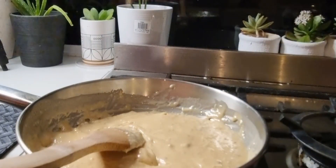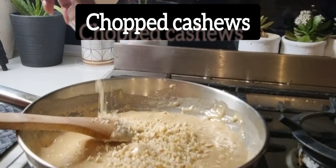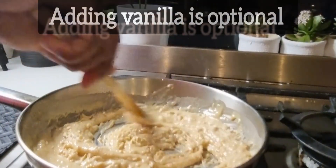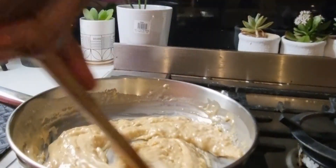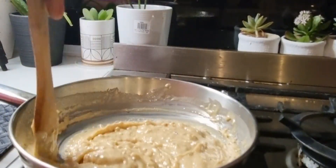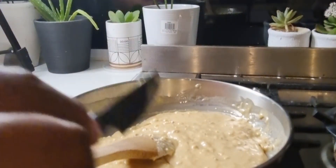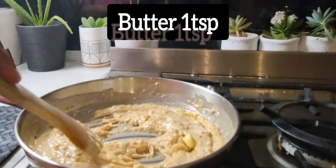At this point you can add some chopped cashews if you like — it's tasty if you add some. If you don't have cashews you can try other nuts like macadamia or peanuts, it's up to you. Now add butter, about one teaspoon. Keep stirring.